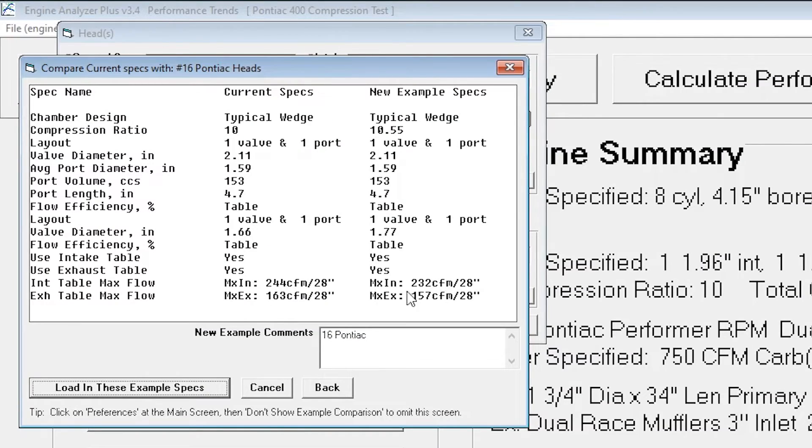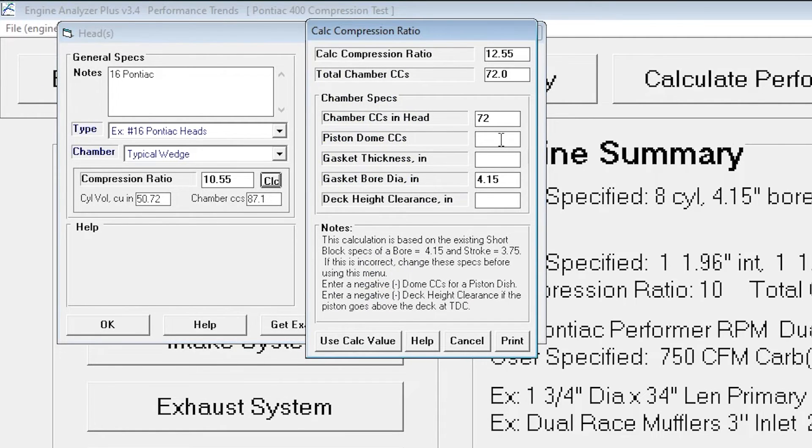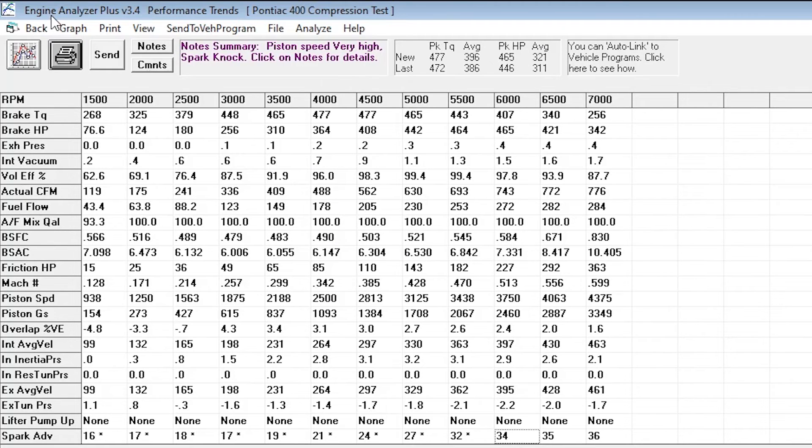Here are the head specs comparing the two — the 16 heads definitely flow less, so we'll see what that does with the increased compression ratio. These are 72 cc heads running 0.03 head gasket and zero deck, putting us at 11.5 to 1 compression ratio. This is the all-out 6X4 against a stock set of 16 heads — and the 16 heads basically gain everywhere. Would I run these 16 heads? Yeah, probably. But we also have E85 in my area for dirt cheap. You might want to run the 6X4s at 9 to 1 so you can actually drive the car whenever you feel like it instead of hunting for E85.